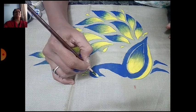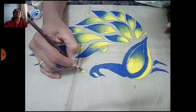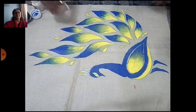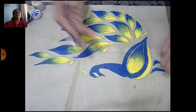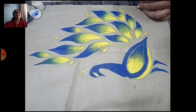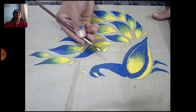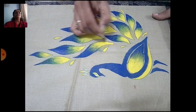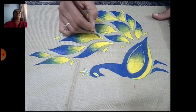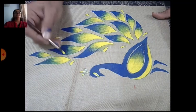Like this, you complete your design. I am using fresh yellow color here. For the shine, you can use a little white color — it will look beautiful. Apply yellow color again for the line edges, fresh yellow. This will make it beautiful.